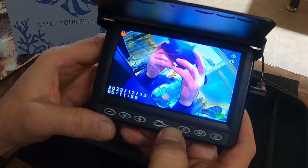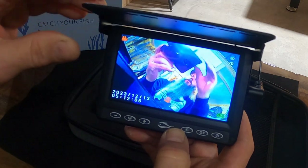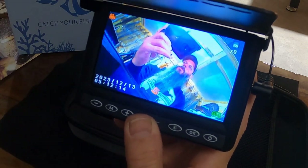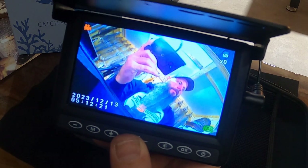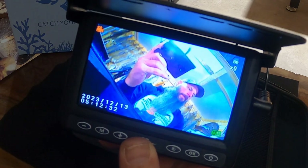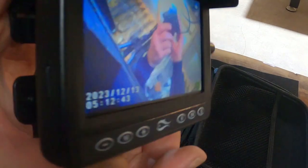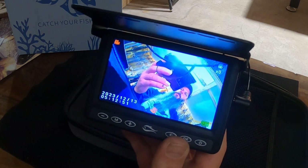It's a 4.3-inch high-resolution LCD monitor with a sun visor that opens and closes. Plug in and play — all you do is plug the camera in, 15 meters that you can put it down. It has an eight-hour battery life with a 3.7-volt 5,000 milliamp-hour battery. Comes with an eight-gigabyte memory card — you can just take that out, put it in your computer, and download everything on your camera, whether pictures or video.